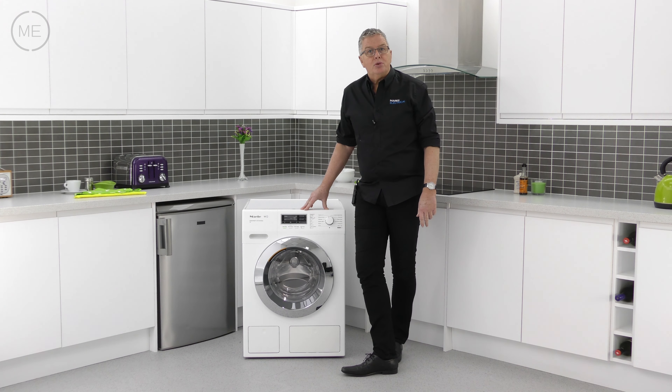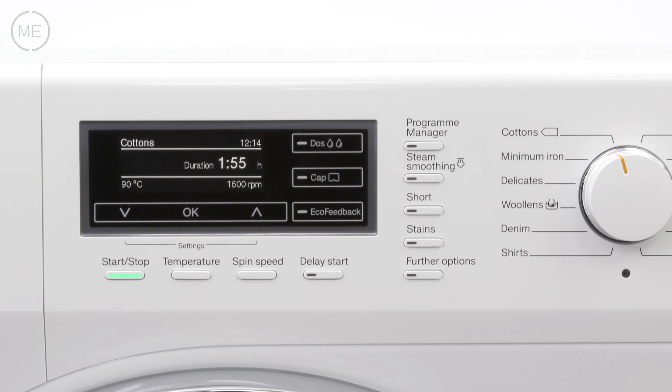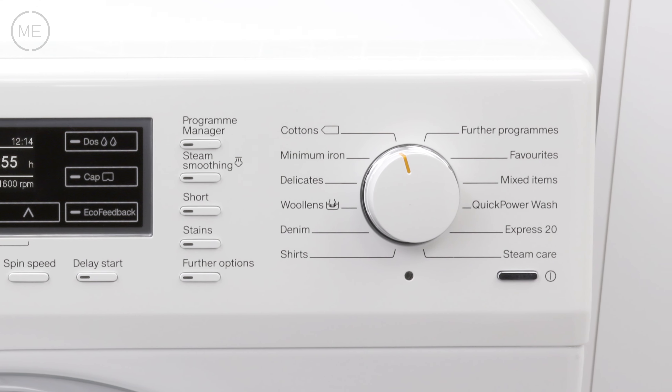Next to that is the digital touchscreen display with start/stop and program customizing buttons beneath. To the right of that are further options buttons and finally the program selection dial.